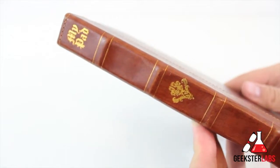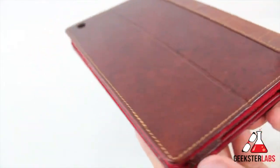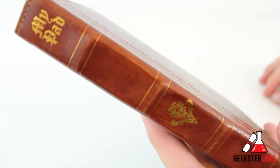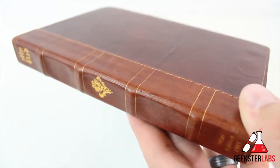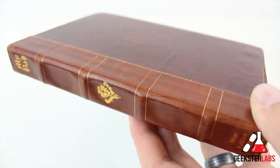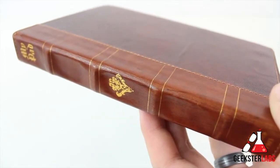If you can just overlook the thickness, I think this case will last you a really long time. It looks sharp, it's very well made, and it's very good quality. If you have any questions about the Studio Credence case, post them below and I'll do my best to get back to you. If you want to purchase this case, I'll put the link in the description. If you enjoyed this video, please hit that like button, subscribe to my YouTube channel, and stop by GeeksterLabs.com for the latest news and tech reviews. I'll see you guys in the next video.